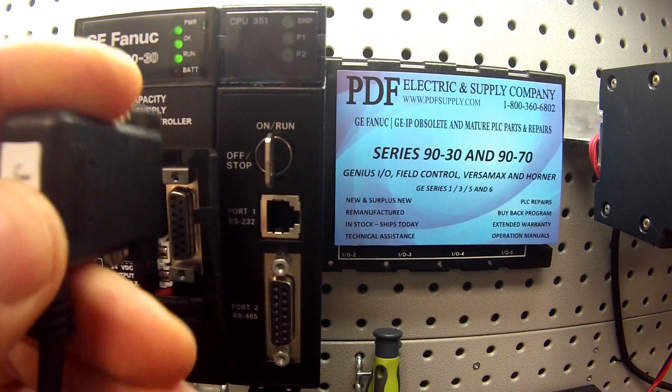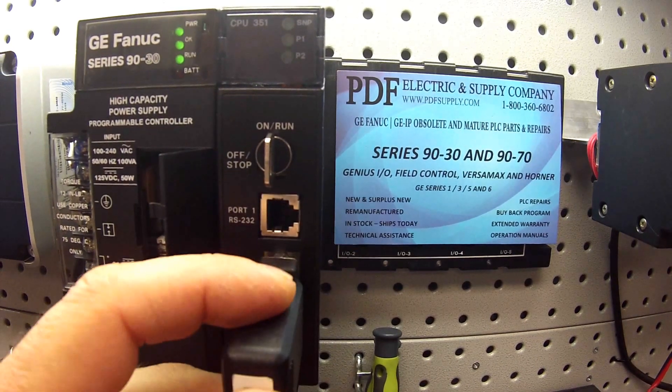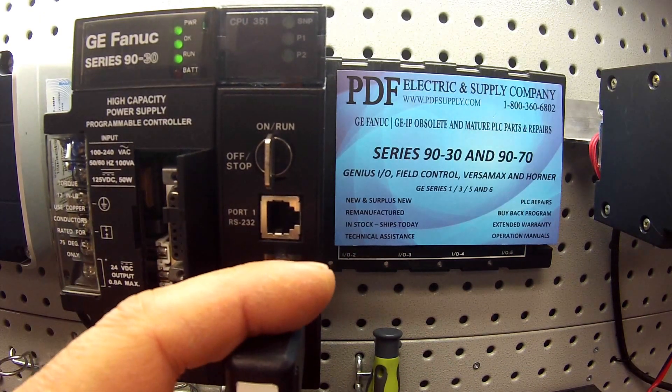I'm going to go ahead and unplug and plug into port 2. Now port 2 is polling, and on my screen it's connected, so I'm sure that that port is working.